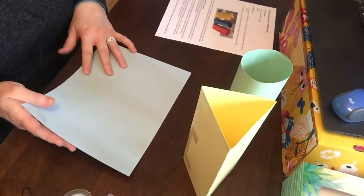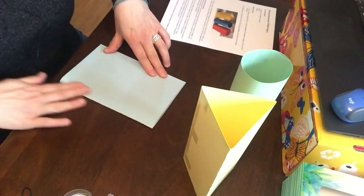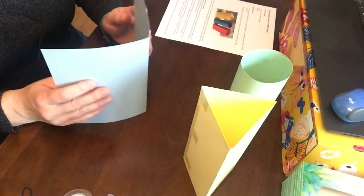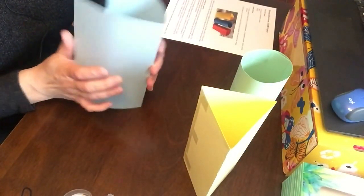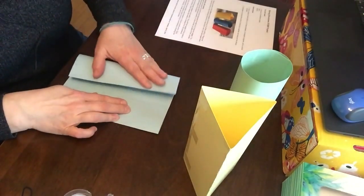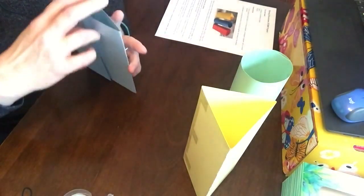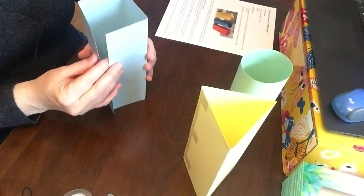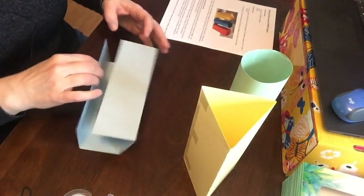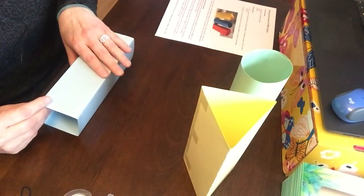And then this is gonna be a square. So we're gonna fold it in half, and then fold this side to the center and this side to the center so we have four folds. Then we're gonna open it up like this. So you can see it is a square column. Now the tricky part is gonna be to tape these sides together.